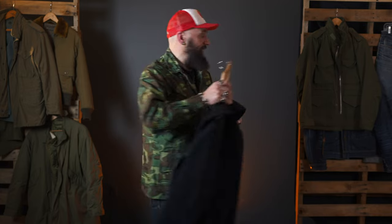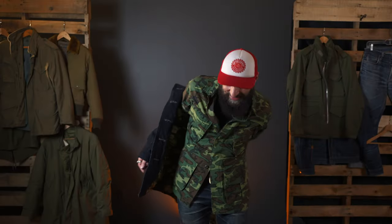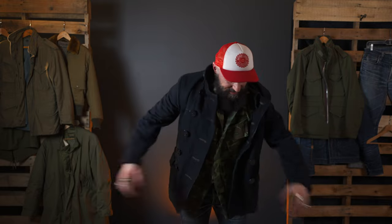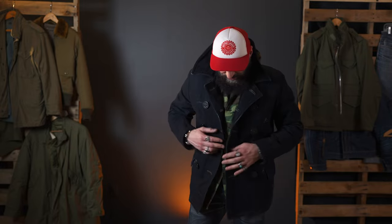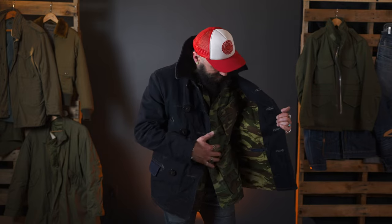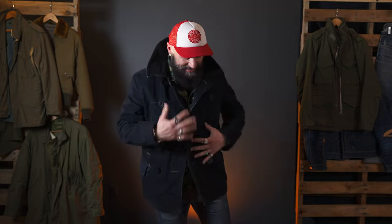I'll put it on just to let you see what it looks like on me. This jacket is so much fun — you can put the collar up for that extra attitude. The camera jacket underneath just pops, kind of ties in the lining together. You put your hands in your pockets and you just look cool.